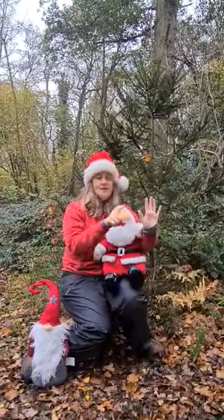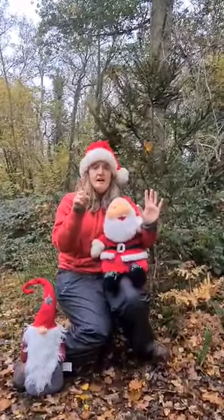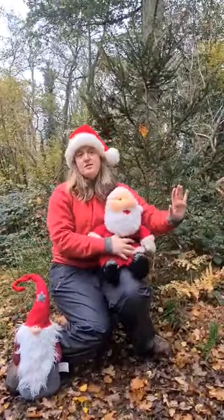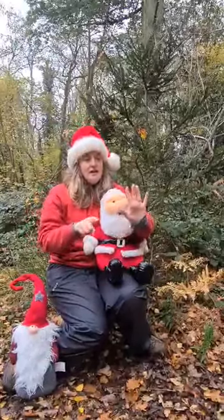So all we need are our two hands and a big deep breath. We're going to take a big deep breath in and we're going to pretend our hand here is Santa. He is going to fly across our hands like he's travelling around the world to deliver Christmas presents. Are we all ready? Here we go.